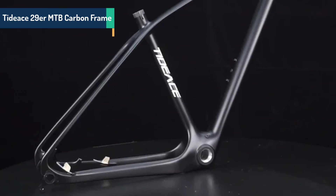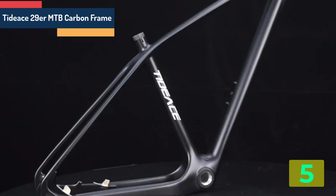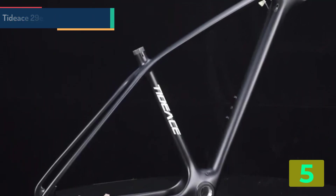Item number 5 in our list is the TIDACE 29R MTB carbon frame. Brand name: TIDACE.